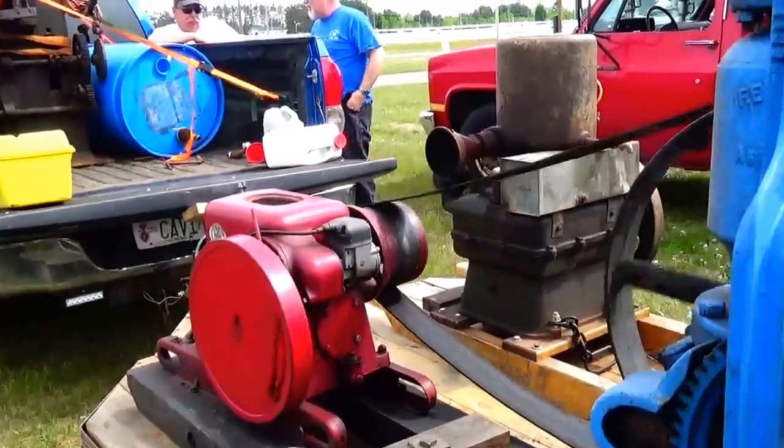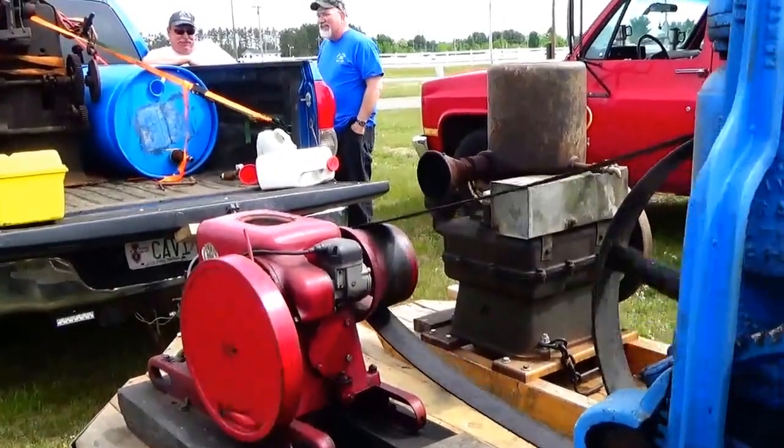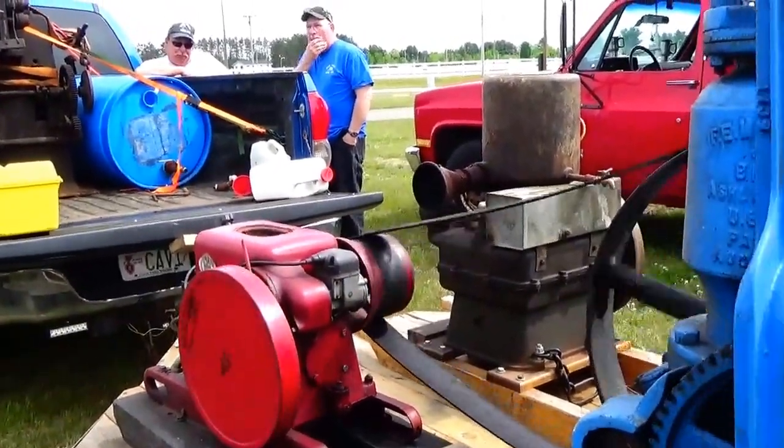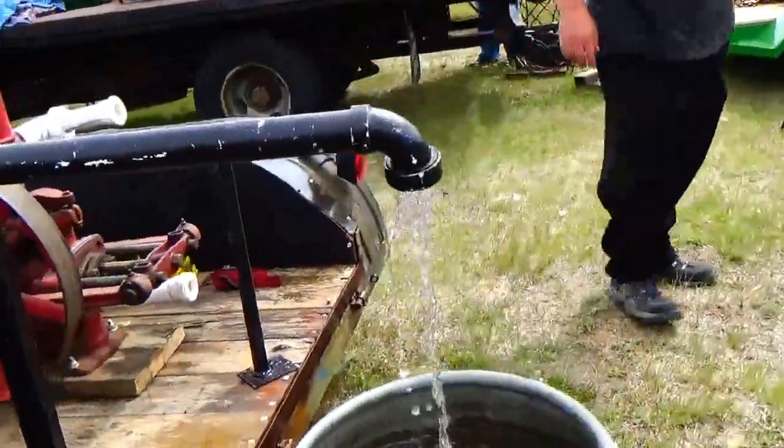They had a lot of those old belts in the old days. A lot of the tractors ran with the old belts. You could use them for washing machines and everything else in the old days. It's not that old. Pumping it right up.